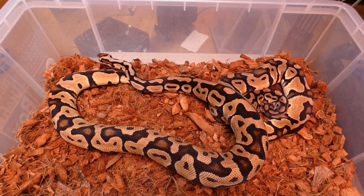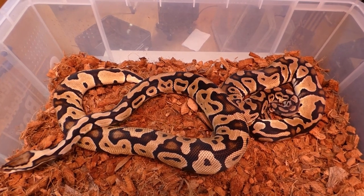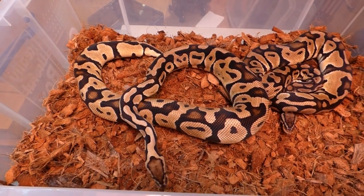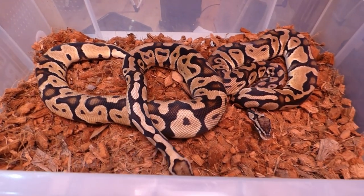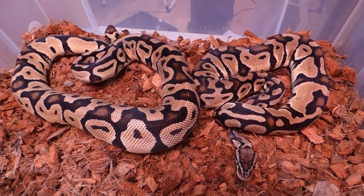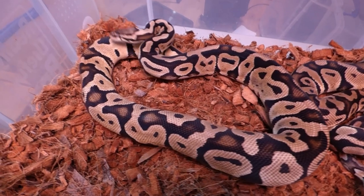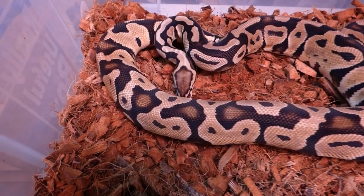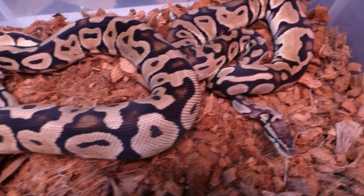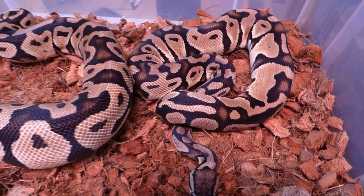And these are the pastel male and female double het oxanthic clowns. She's not too fussed to be out of her tub again but she'll settle. They've been paired all season but they haven't really been interested in each other — we'll keep trying. Love the blushing down her back and her head is beautiful. And he's a good boy — maybe she's just a bit too feisty for him.